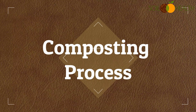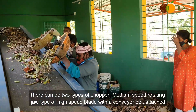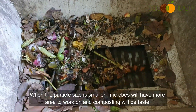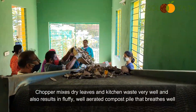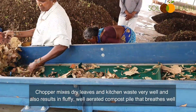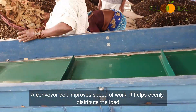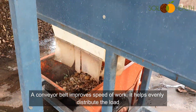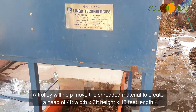Let us see the composting process. There are two types of choppers: a medium-speed rotating jaw type, or a high-speed blade with a conveyor belt attached. Though chopping or shredding is not mandatory, it reduces particle size, and smaller particle size means microbes have more area to work on, making composting faster. The chopper mixes dry leaves and kitchen waste very well and results in a fluffy, well-aerated compost pile that breathes well. A conveyor belt helps to evenly distribute wet waste, whether kitchen waste or leaves, and also helps identify any metal pieces or stones to pick out before they enter the machine. A trolley will help move the shredded material to create a heap of 4 feet width, 3 feet height, and 15 feet length.